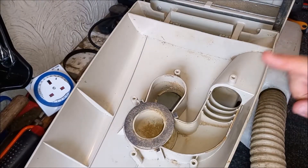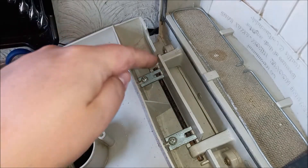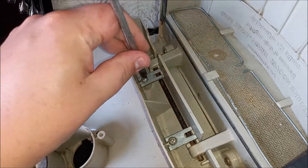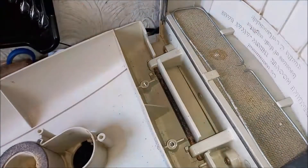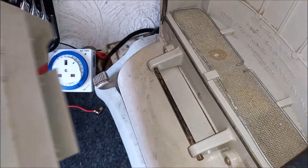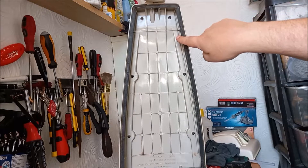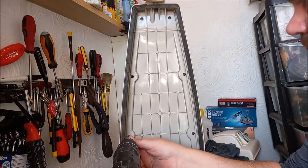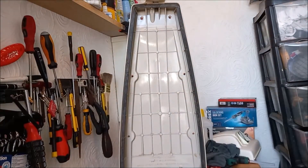The next step is to remove the bag door. To do that, we need to take out these two screws, which have little plates that go against this metal bar and hold the bag door in place. Let's whip those out. Now the bag door can be removed from the machine, like so. Once the bag door is off, there are six screws within the bag compartment that need to be undone, which will release the front of the cleaner.